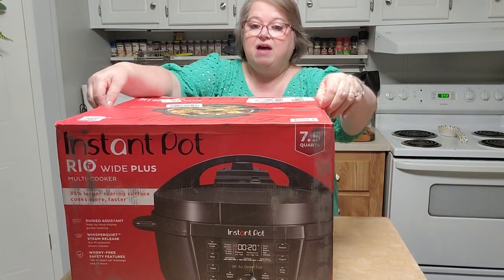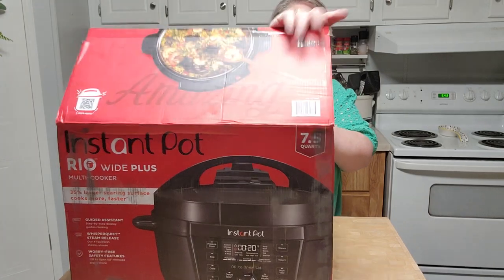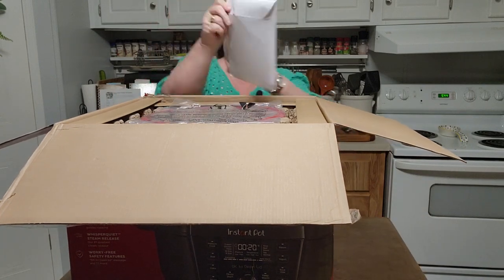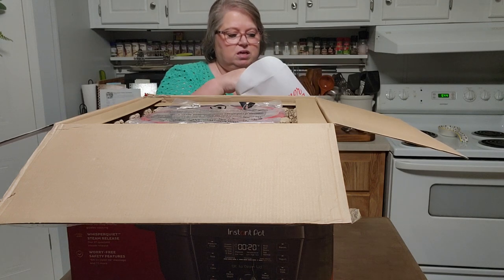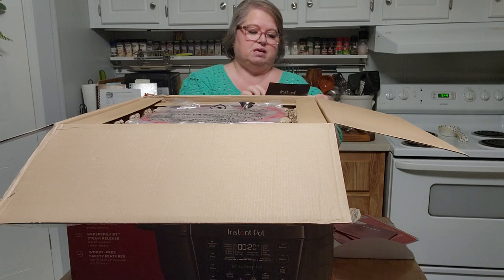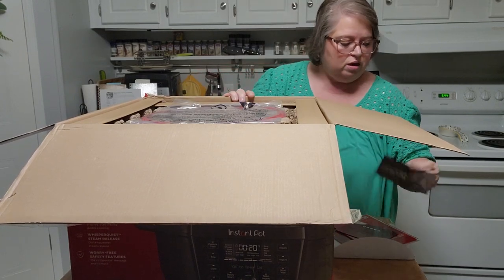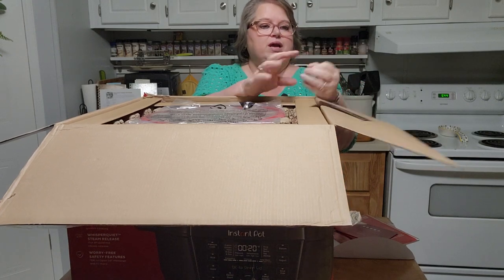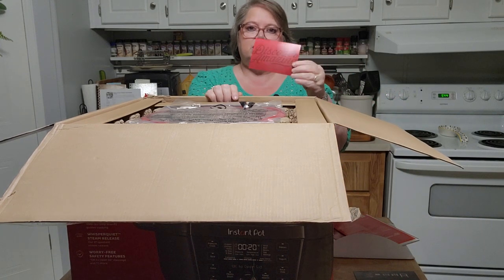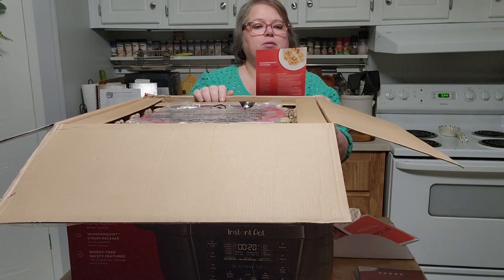I have not opened it. The packaging came undone when I was trying to bring it in the house because this tape is not gorilla tape — thank goodness, because I'd never get into it. Okay, let's see — 'Discover Amazing.' There's a little card for instanthome.com, a registration card, then we have a chardonnay chicken and a honey barbecue ribs recipe card.